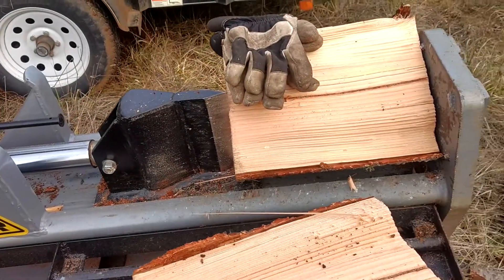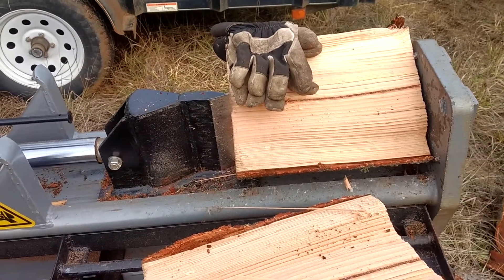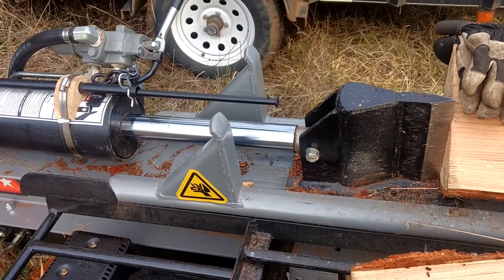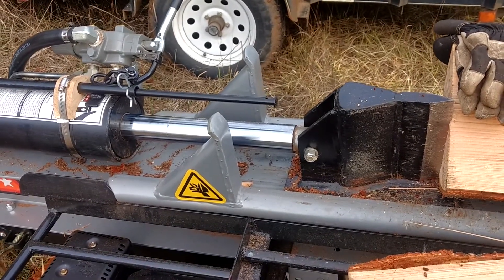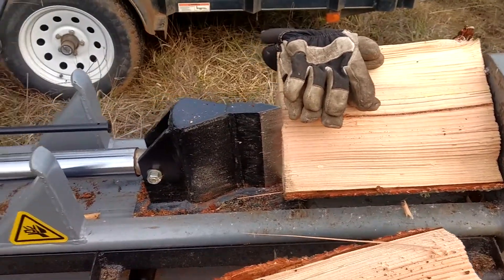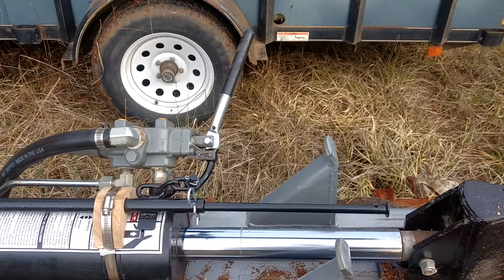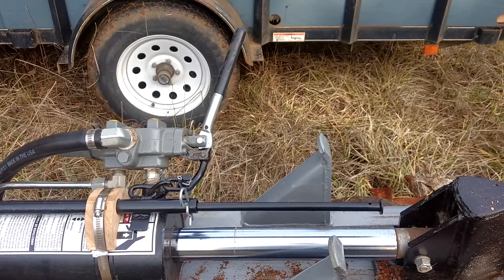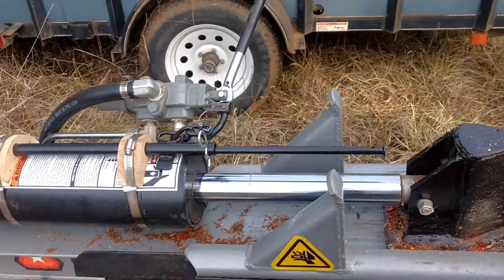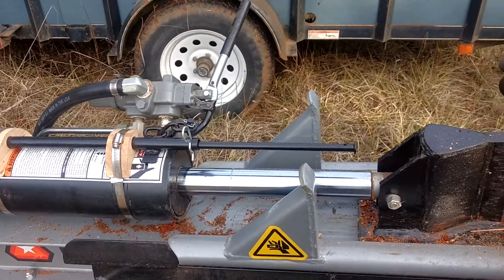The log splitter is capable of splitting 26-inch long logs. Now I only run about 15 to 16-inch rounds, so I don't need the full 26-inch stroke. Most of the time I just grab the handle and stop it when it's returning, but if you're busy doing something and you miss it and it goes all the way back, then you're waiting for the ram to return back to where the wood is.